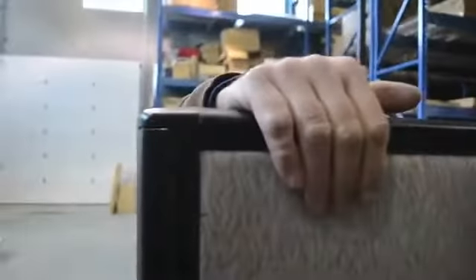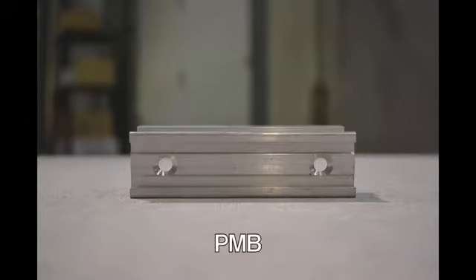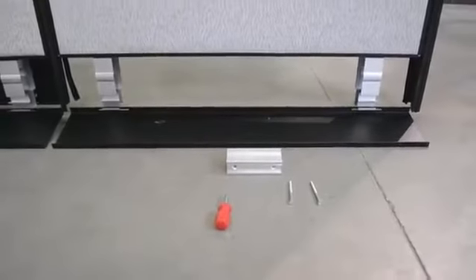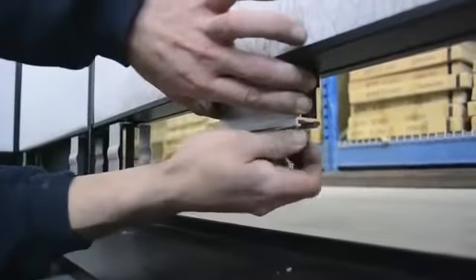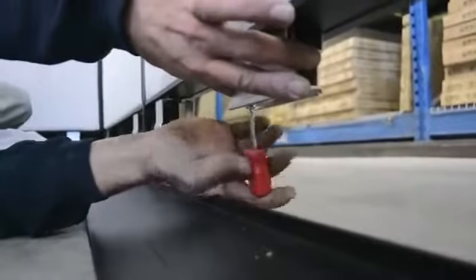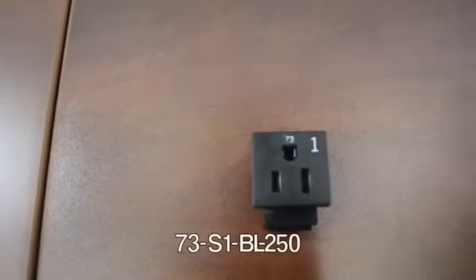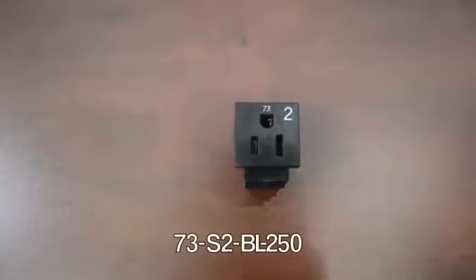If you are adding power to the raceway, you will begin by installing the power block holders. Once the block holders are installed, we are ready to prep the power modules.